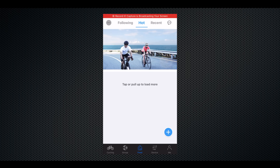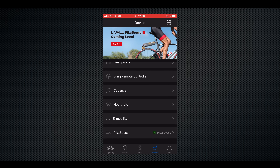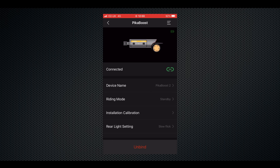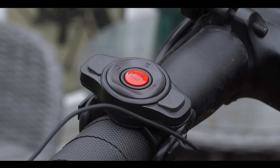The Pika Boost is controlled via a combination of the smartphone app and the little remote control supplied with the unit that sits on the handlebars of your bike. You select the mode on the app and then use the controller on the handlebars to fine tune everything.